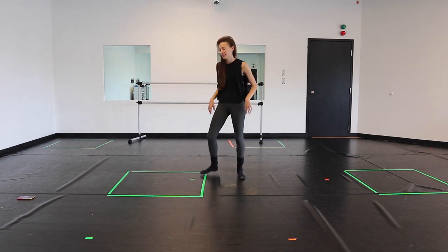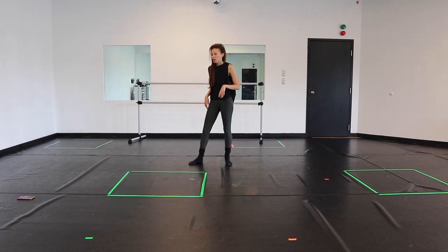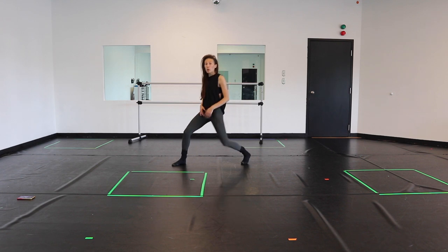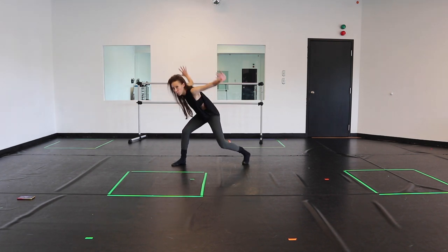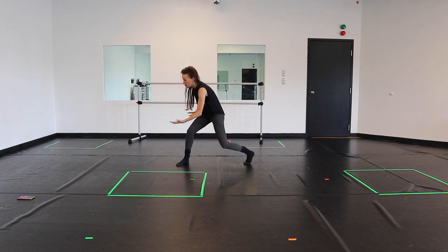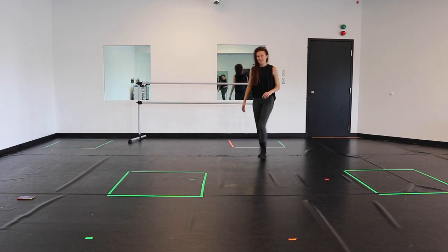From there, remember, rewind if you need to. We can do that. Okay, so we're here, we just landed out of that fan kick. This is when the beat drops, okay? So you're gonna go, arm, arm, open, okay? And everything has a little heavy, like ka-chunk, ka-chunk, reverb in it. So we're here. You go arm, arm, open, push, step, step, okay?